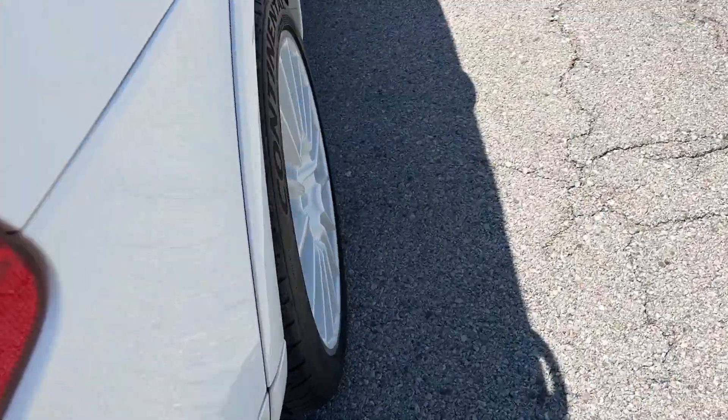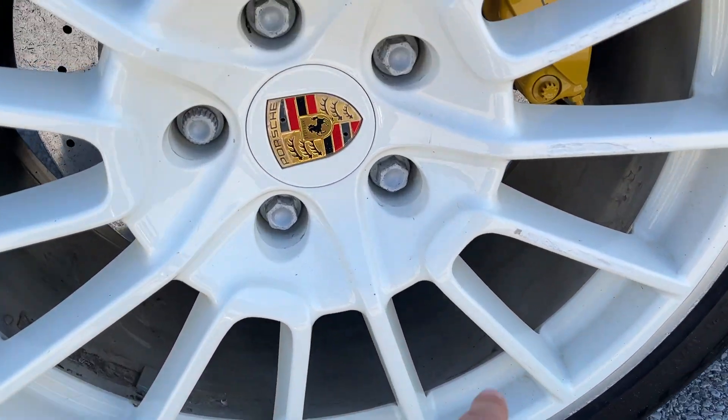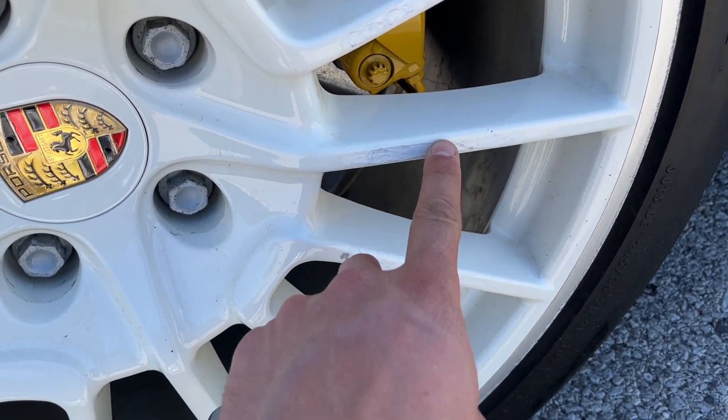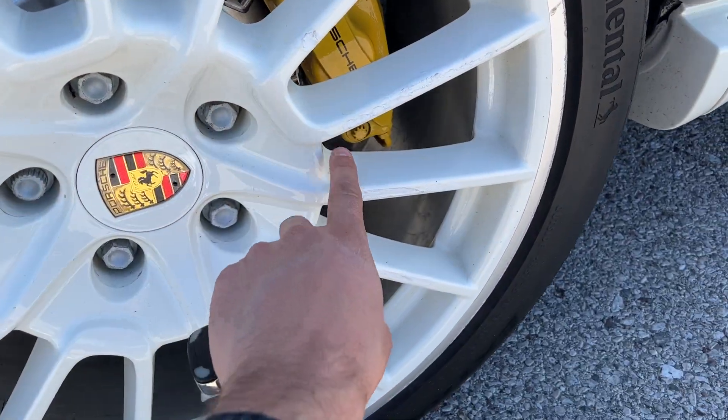There's a scratch here on the mirror. Windshield's in good shape, no heavy chips that I can see. Some swirl marks on it, some water spots — sorry about that, should have cleaned that better.